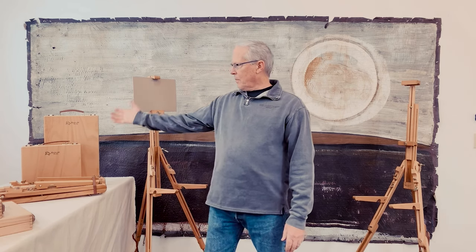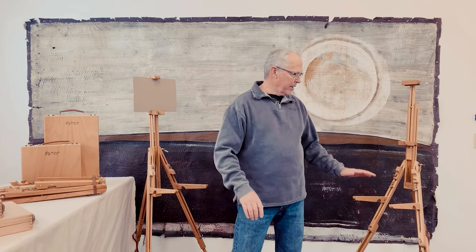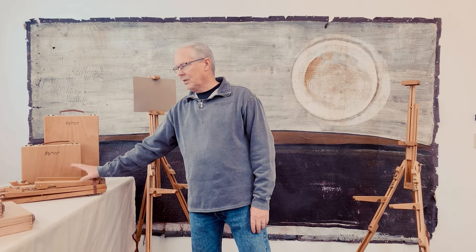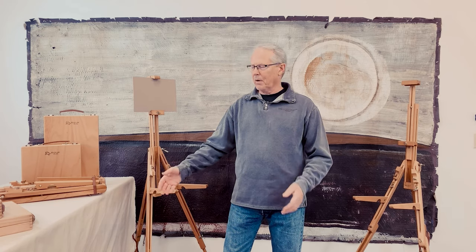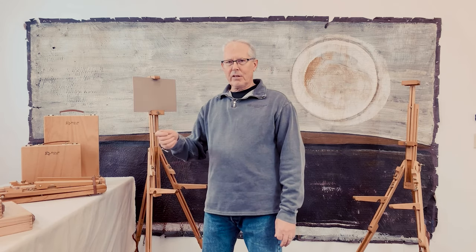Two sizes of boxes, two models of the easel — standard model and mini. The difference between the two is the mini will fold up into smaller. Elsewhere on our site we have videos showing how to use the easels, how to put them up, same thing for the boxes. I'm going to demonstrate how they work together.